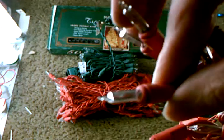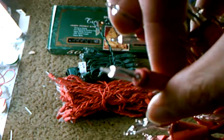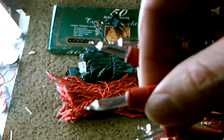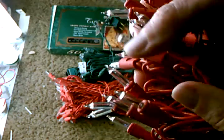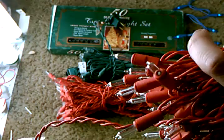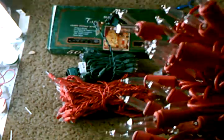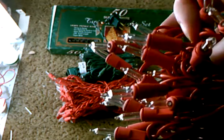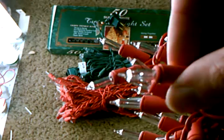Here's a close-up of a twinkle bulb. As you can see it's a bit different inside than a standard mini bulb. And here's a close-up of a ballast bulb — it's basically just a standard mini bulb, but it's built to handle a bit more stress.